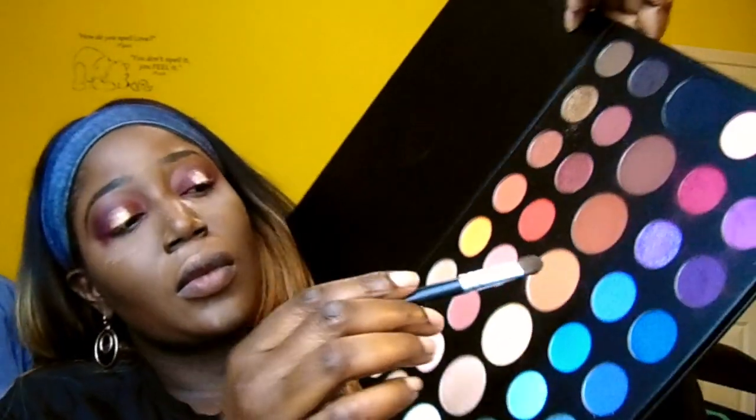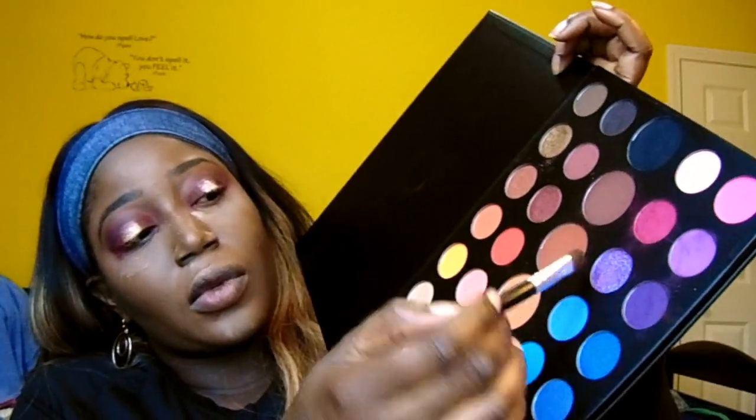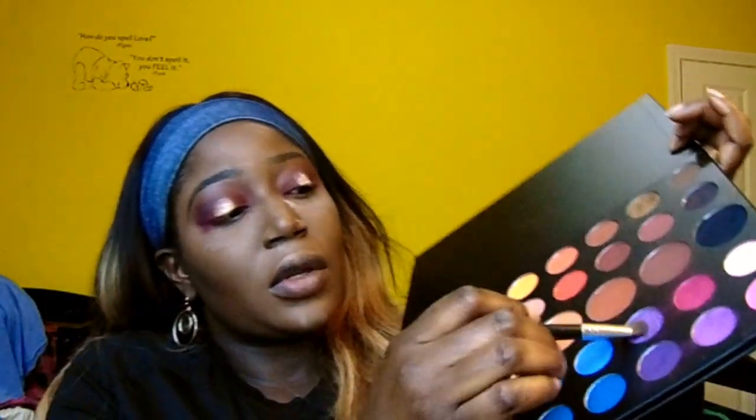I'm taking my shading brush and adding just some of this purple shade, then I'll dust off the excess powder.